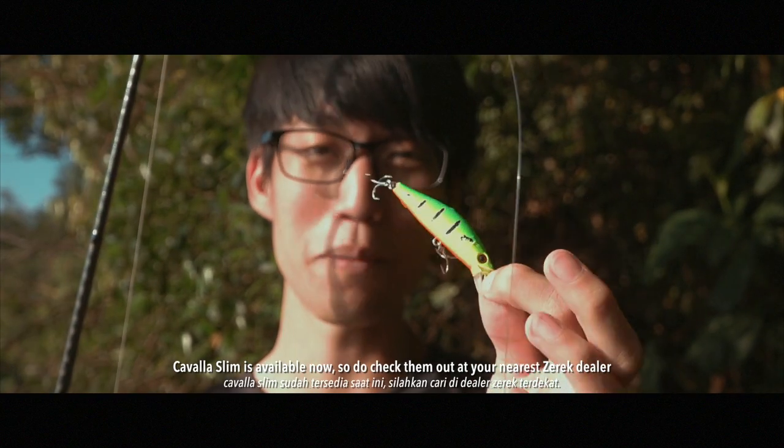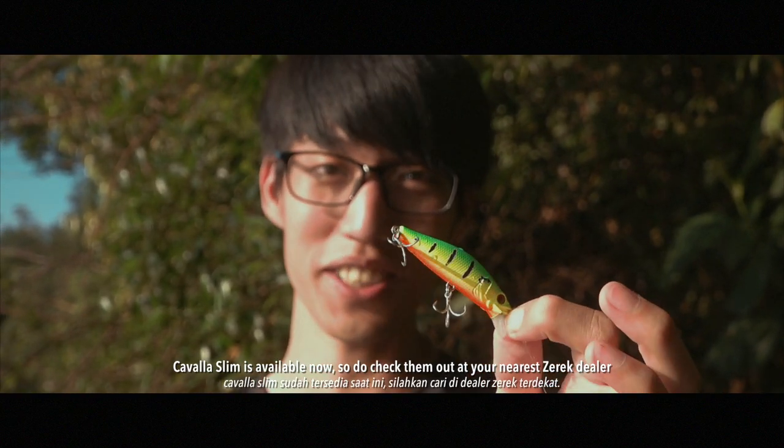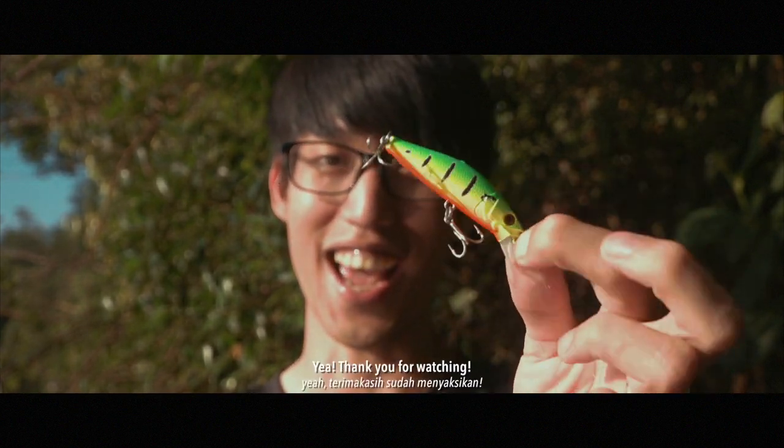The Carvela Slim is available now, so do check them out at your nearest Zirac dealer. Thank you for watching.